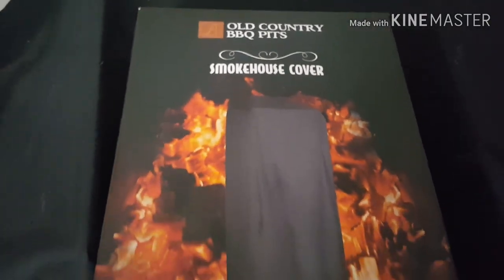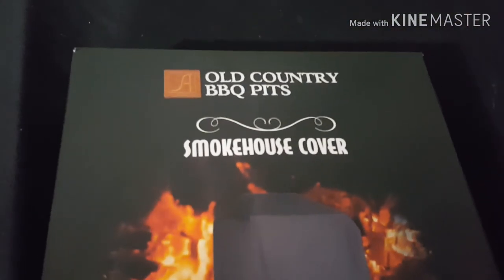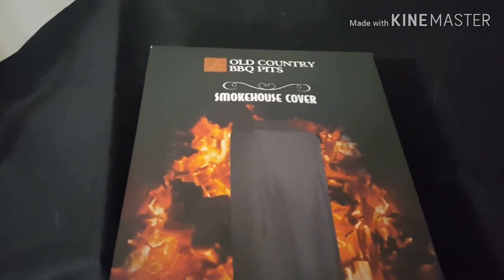What is up YouTube! Before I get started, I was in Academy today and I was walking through the barbecue aisle and I saw this — it's a cover for their Smokehouse. I've been hoping they would come up with something like this. They have covers for all of the smokers they carry: Wrangler, Pecos, over and under. I didn't see one for the Catalina, but they do have this one.